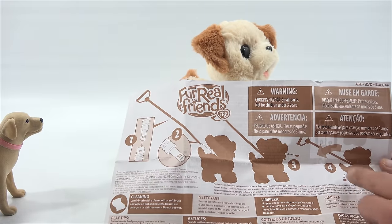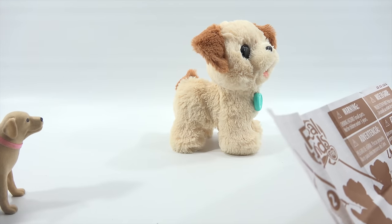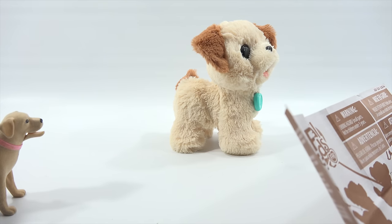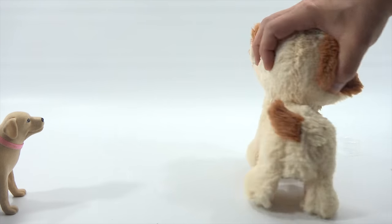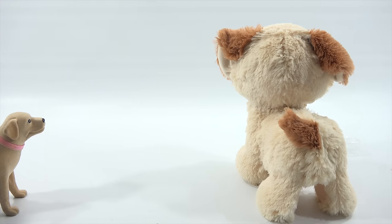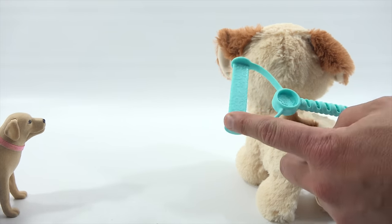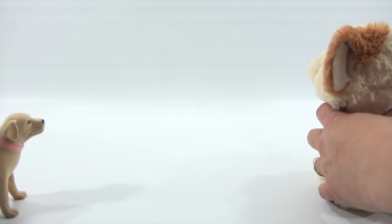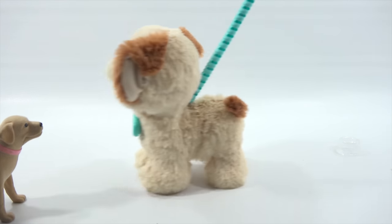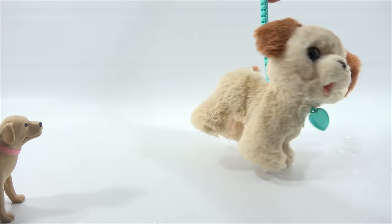For best results, feed your puppy one treat at a time using the included nuggets. The leash handle is nicely decorated - it says 'For Real Friends' with little designs on it. It looks like it should only go in one way. In it goes - and you can wheel him around. He's pretty stable so you can let go of the leash and he stands up.